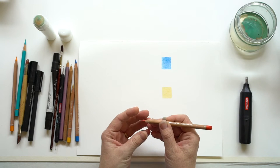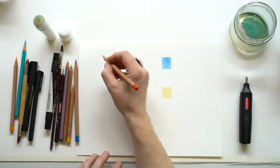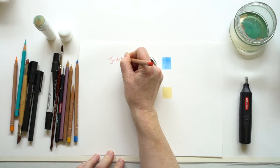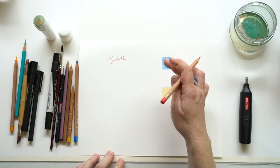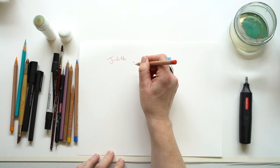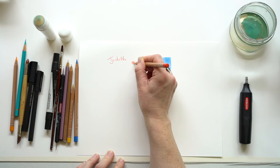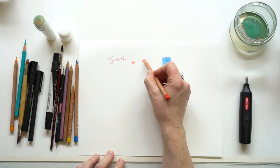First off, if you're new to using coloured pencil, the way you hold the pencil actually makes a difference to the mark that you make. When we're writing, we tend to hold our pencil like this, and you can draw like that as well. But most coloured pencil artists, if they want to get this kind of effect, will hold the pencil more vertical to the paper and make little circular motions, keeping rotating the pencil. That way you fill up the tooth of the paper in a more even way, rather than doing it like this, which is the way kids might colour in.